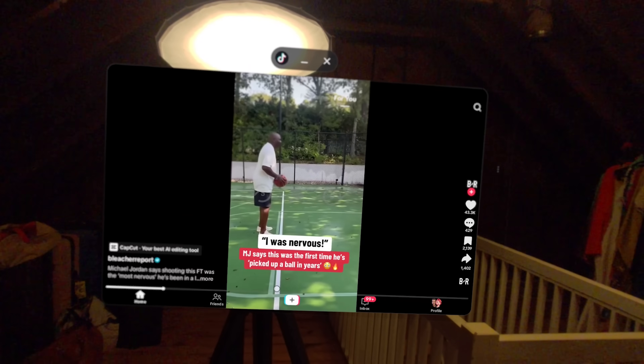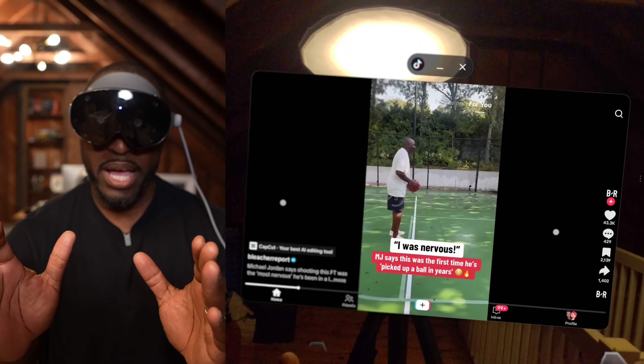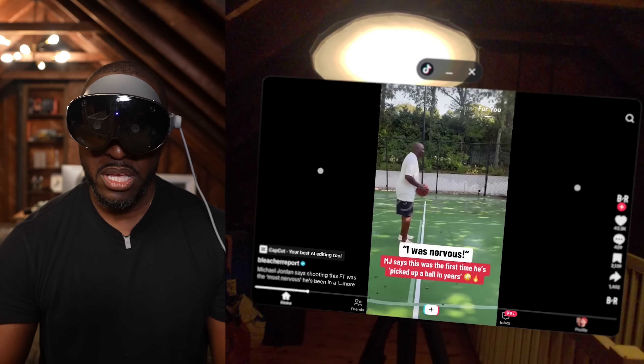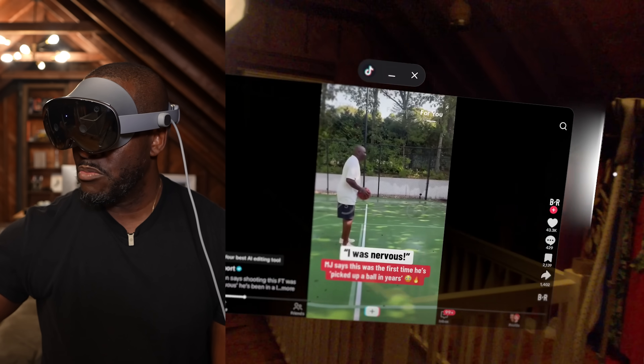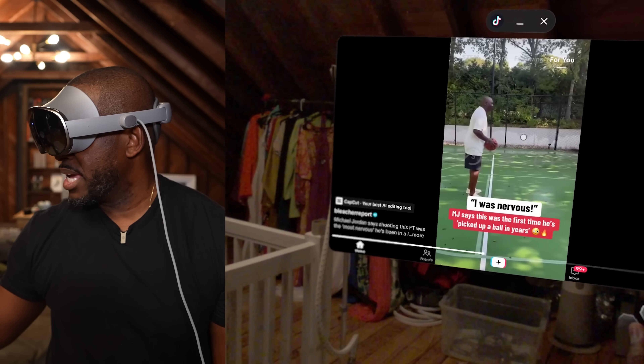This is what TikTok actually looks like on the device — it doesn't have the traditional phone candy bar shape. You can see two dots indicating where my two hands are. I can grab the edge of TikTok and move it to the side, placing it wherever I want in my view.